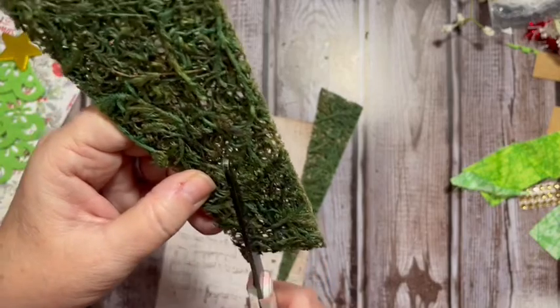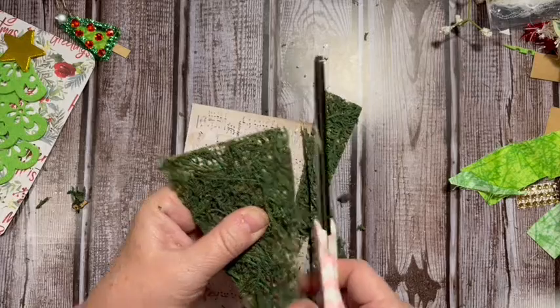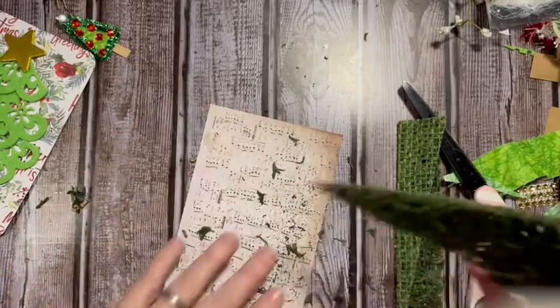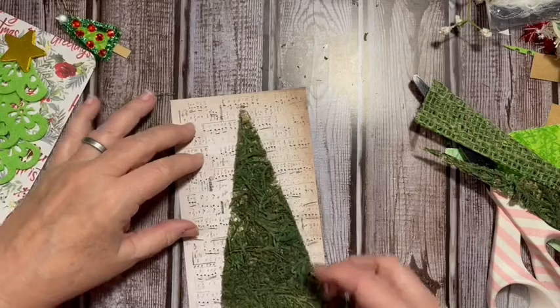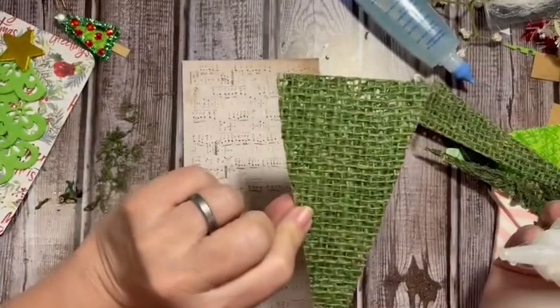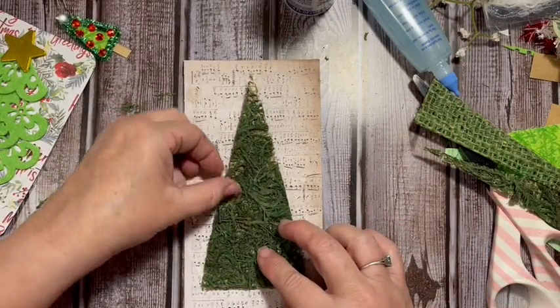Cut down the other side — that was a big fluff of moss! We've got some other pieces. This time I'm going to keep them because I might need them to fill in my tree. There is my tree out of the moss sheet. If you have green burlap, this would look really cool too. You could also frame this.